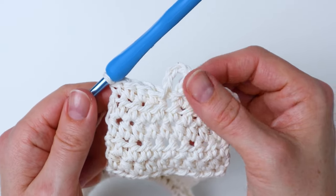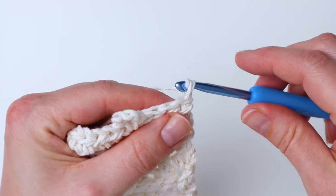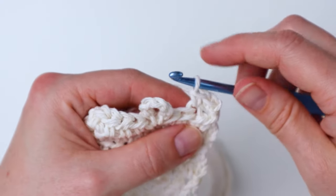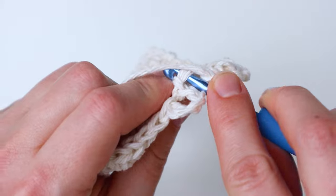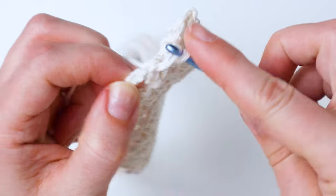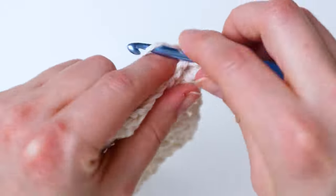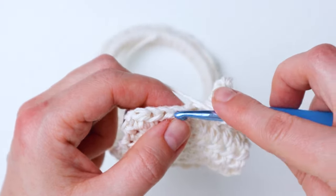There's the beginning of our buttonhole and we're going to continue in the next couple of rows. Go ahead and turn, and this time you're just going to chain one, then single crochet in the first four stitches, then make six single crochets in the loop going right around the chain, then single crochet in the last four stitches.